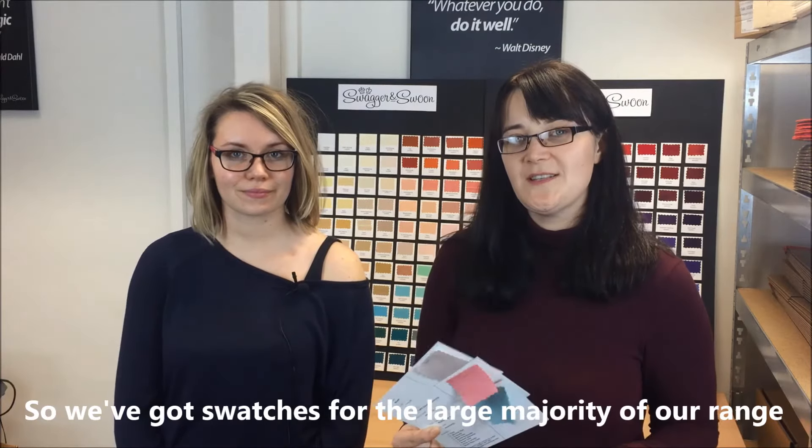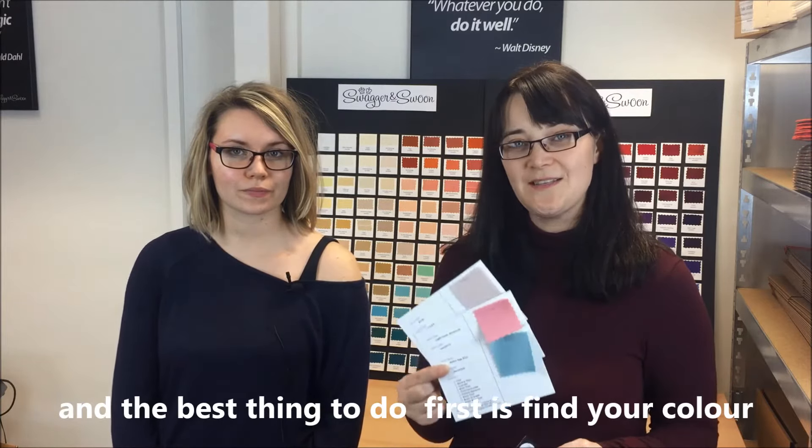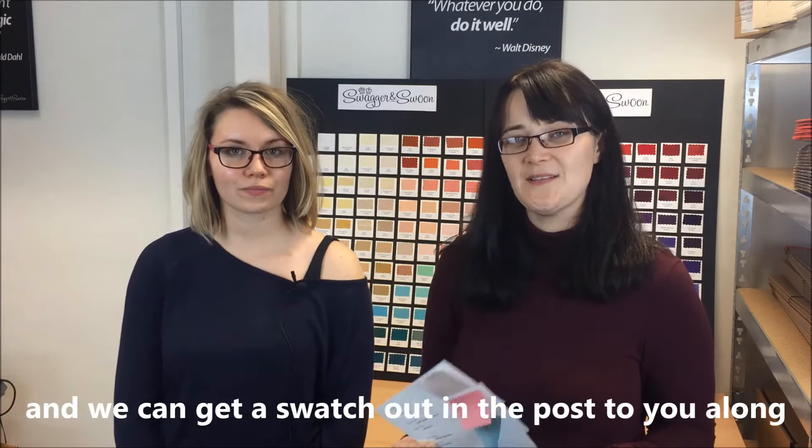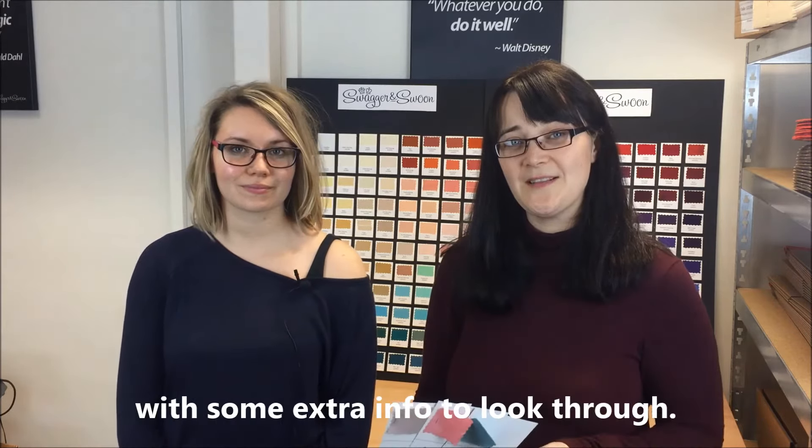We've got swatches for the large majority of our range. The best thing to do first is find your colour and we can get a swatch out in the post to you, along with some extra information to have a look through.